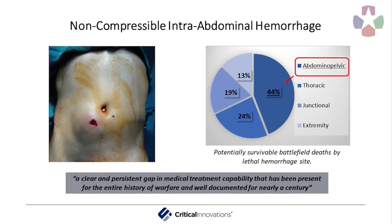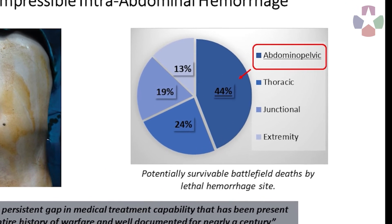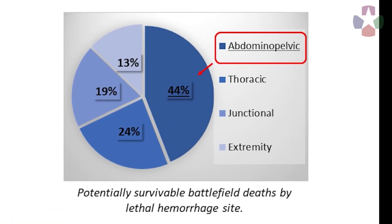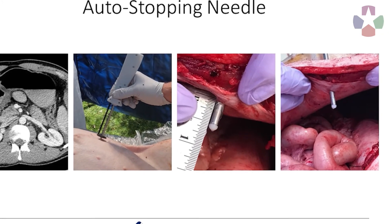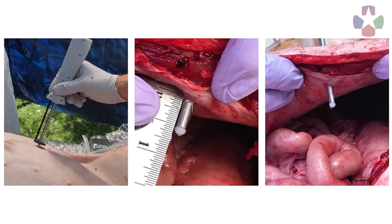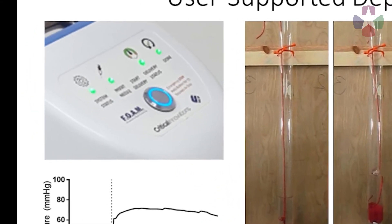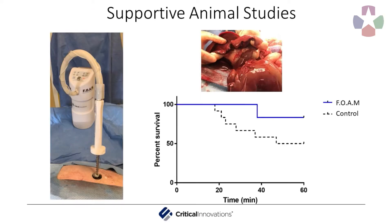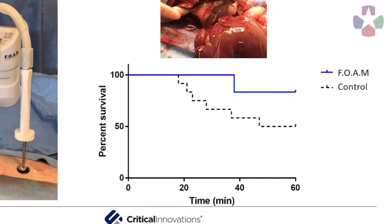The FOAM device is engineered to control non-compressible intra-abdominal hemorrhage when surgical intervention is not immediately available. This rapidly fatal injury is the number one bleeding site amongst potentially survivable combat deaths. Our easy-to-use device includes a novel means for accessing the abdomen with a needle that auto-stops once reaching the abdominal cavity, then electronically walks the user through deployment of a proprietary blend of foaming polymer into the abdominal cavity.